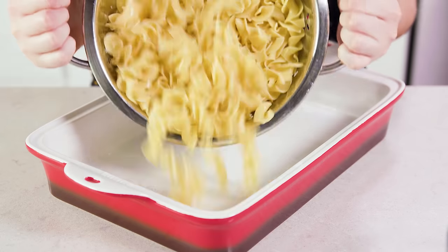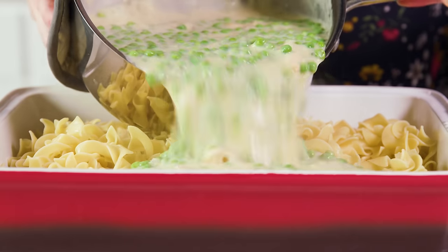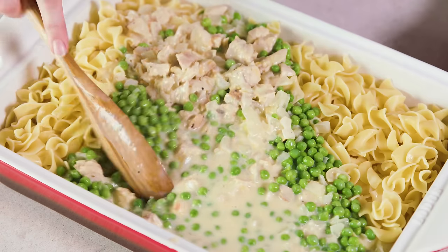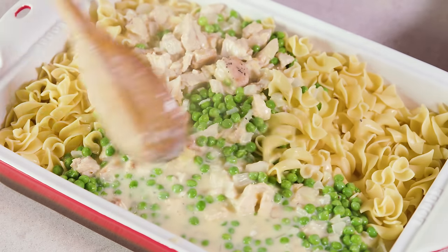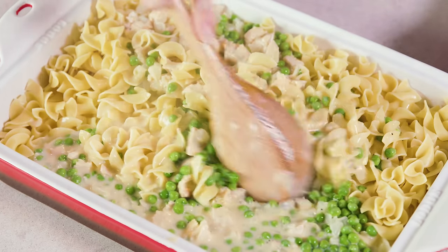Once the cheese is melted in, grab your pasta and pour it into the prepared 9x13 pan. Then grab the sauce and pour that on top of the pasta. Give it a quick toss right in the pan until all of the pasta is evenly coated.